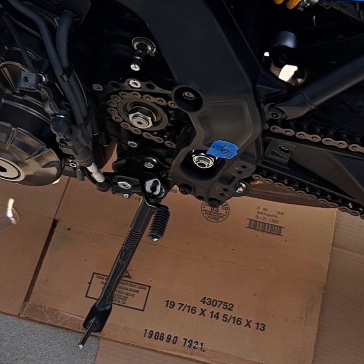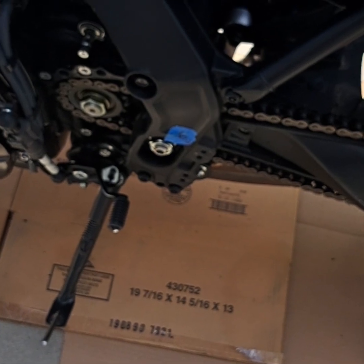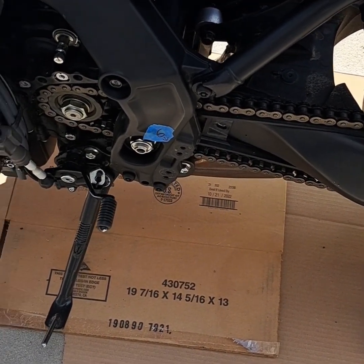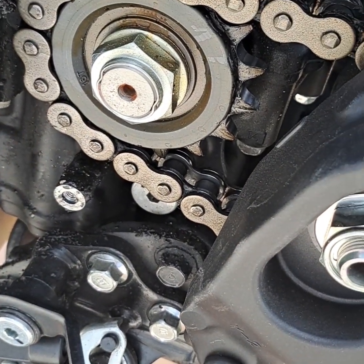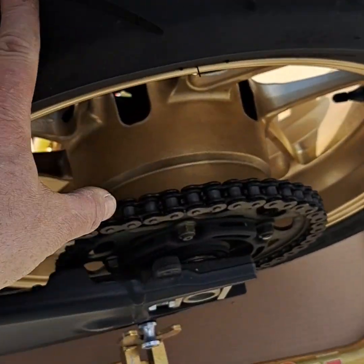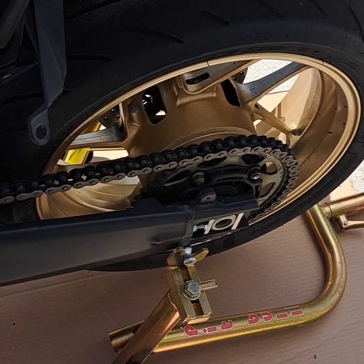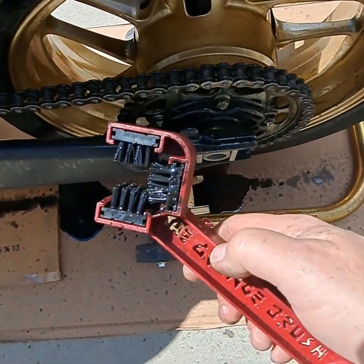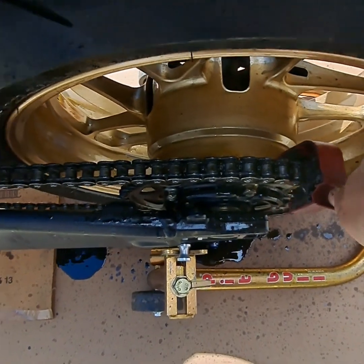Everything's off, you're ready to clean your chain. You want to get all your covers and parts and move them out of the way because this stuff's going to drip all over that cardboard — it really makes a mess. Get that stuff out of the way, then get your chain cleaner. I recommend Maxima brand. Spray that whole chain real good and all the way inside where that front drive sprocket is. Have it on a bike stand — that's important — so you can rotate the chain and clean it, and it'll help you put the wax on later.